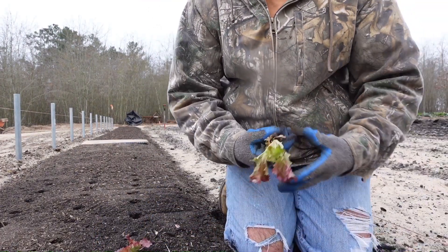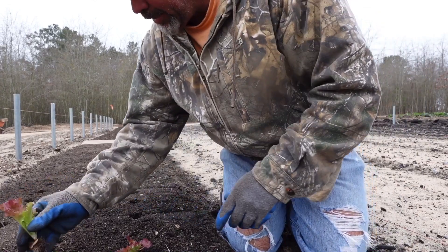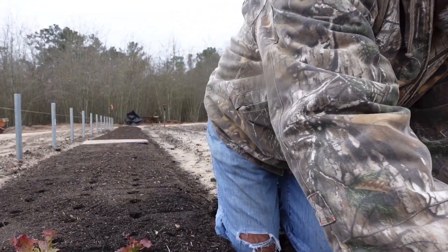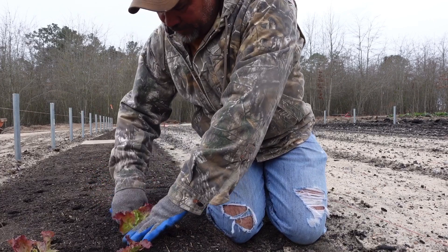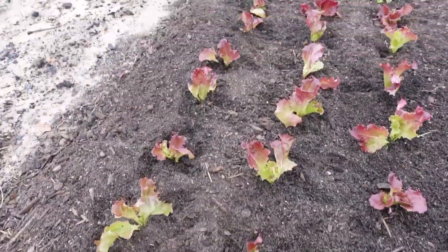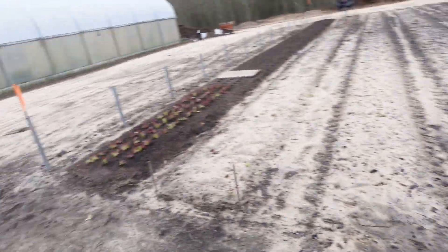We're going to go down through here and pluck these in the ground. Some of these are a little dry but that's okay — the ground's pretty damp. We'll get them in and then probably go back when we're done and overhead water them by hand to start. We're supposed to get some rain today but it doesn't look like that's going to happen. After just a few minutes you can see this is pretty much what we're shooting for — leaving enough room to put two drip tapes in with air circulation between the plants.